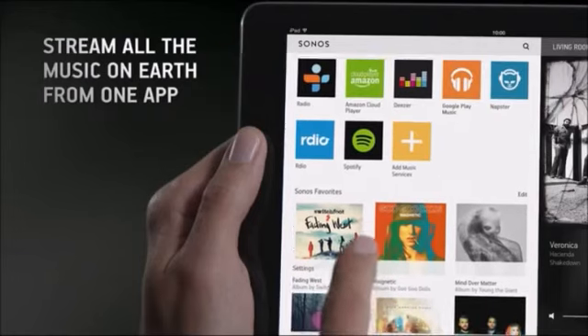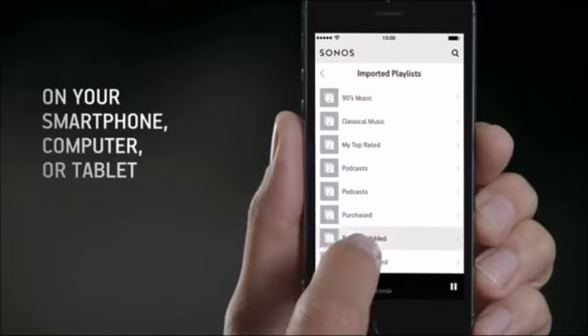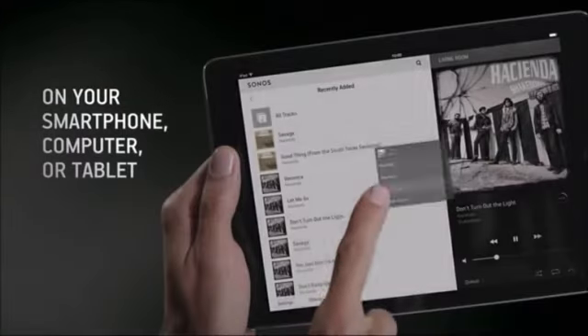Access all the music on earth in any room from one app and control your entire home listening experience from any smartphone, computer, or tablet.